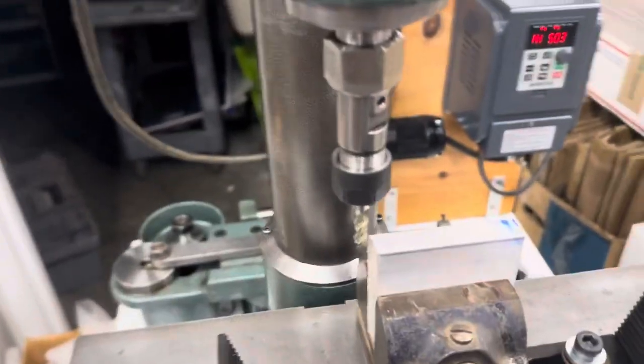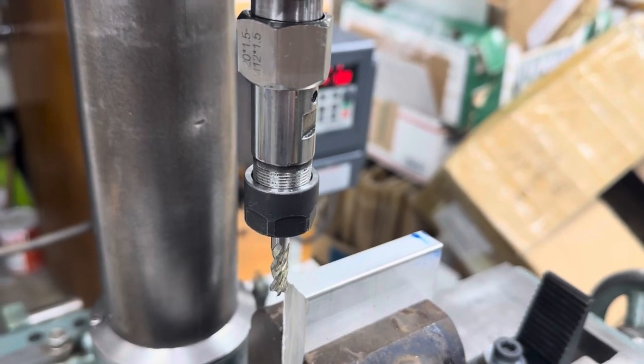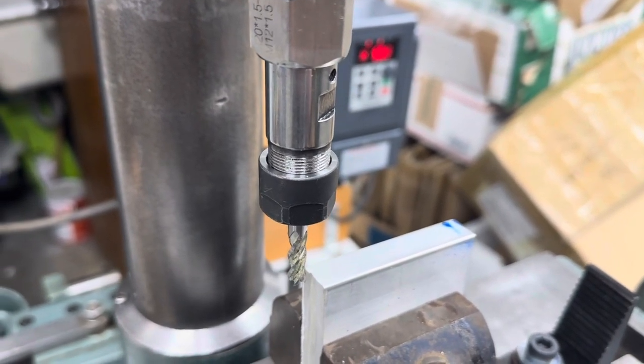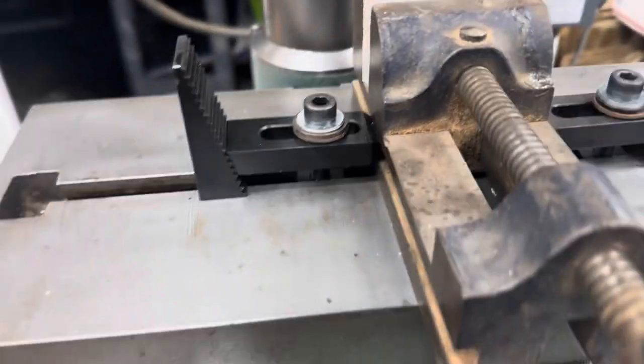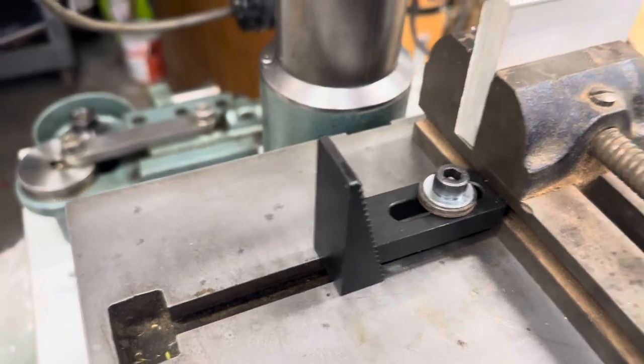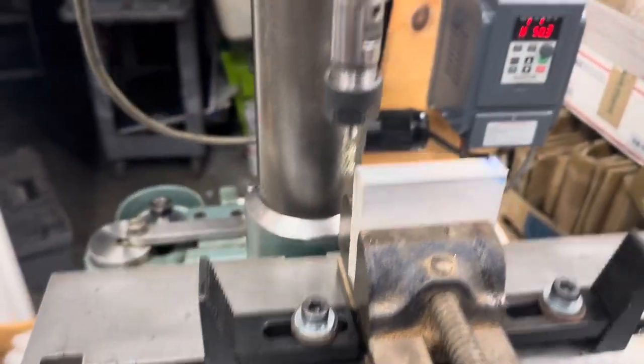I finally made this collet chuck. Third try, I think, and it's not 100% perfect, but it's pretty damn close. I've got everything else cleaned up, figured out how to clamp this vise onto the table, and hopefully I'm not going too deep of a cut — but let's find out.